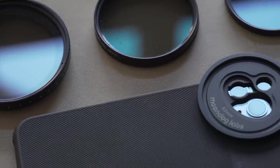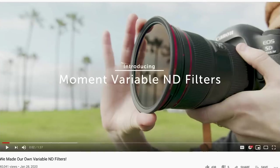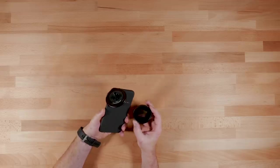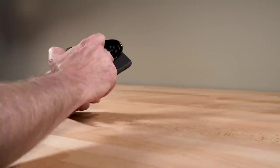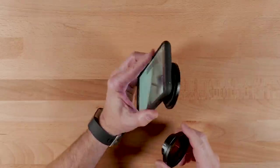Moment is doing very similar stuff — they just released a variable ND filter for traditional cameras, although you can use it on smartphones as well. As a matter of fact, you could use their new variable ND with this setup, using a step-up ring to put the Moment Variable ND on your phone.